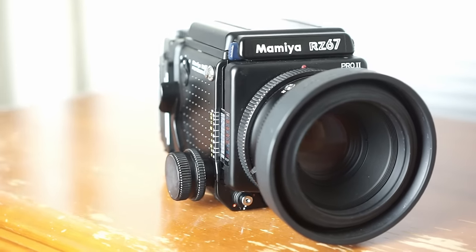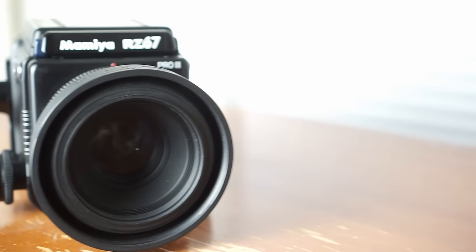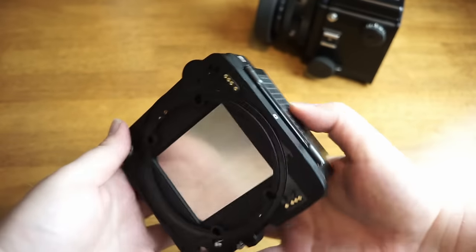First, I'll give you some background about the camera. The Mamiya RZ67 was originally introduced in 1982, and the Pro 2 version came out about 10-15 years later, in 1995. This is a medium format film camera and a modular system, which means you can interchange parts like the film back, viewfinder, and lenses for separate accessories. It shoots 120mm film, creating 6x7cm transparencies or negatives, and you get 10 shots per roll of film.